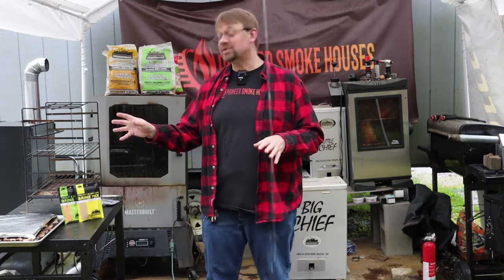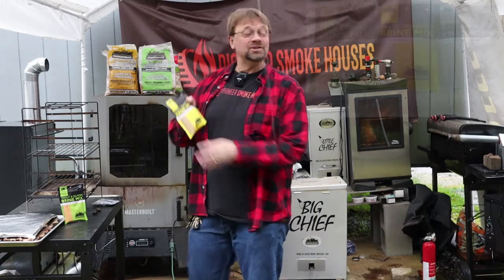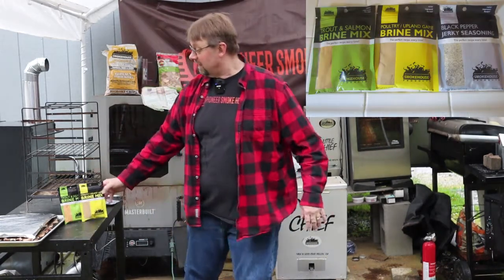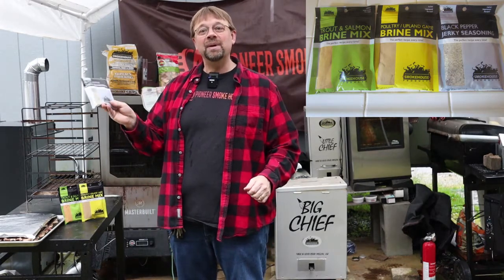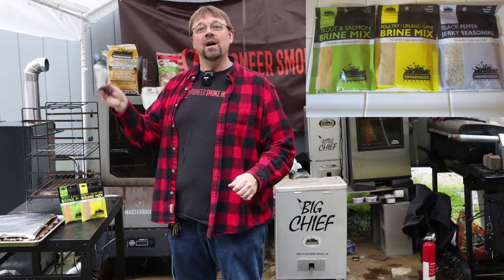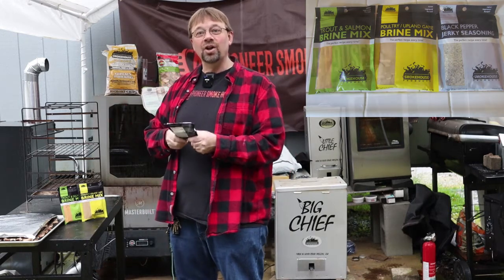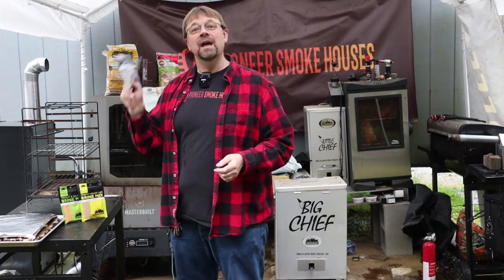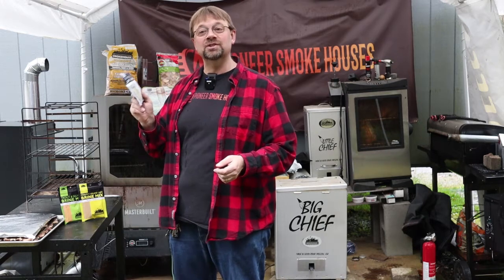For our main products today we're going to be using Smokehouse brand products and the Big Chief Smoker. For our seasoning I picked the Smokehouse Products black pepper jerky seasoning. I like a lot of pepper and garlic on my pork so I went ahead and used this one, but you could use regular and then modify the seasoning to whatever you wanted.